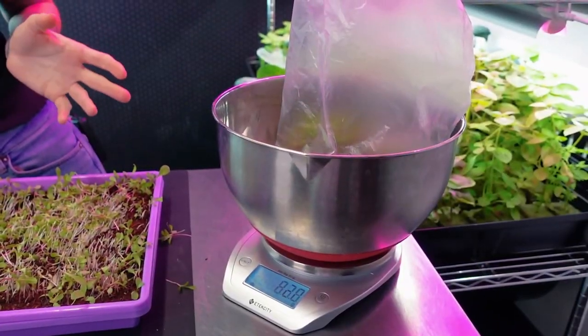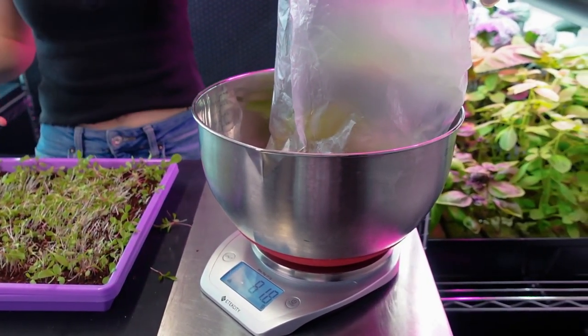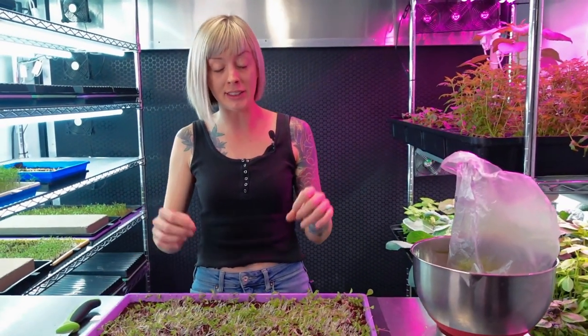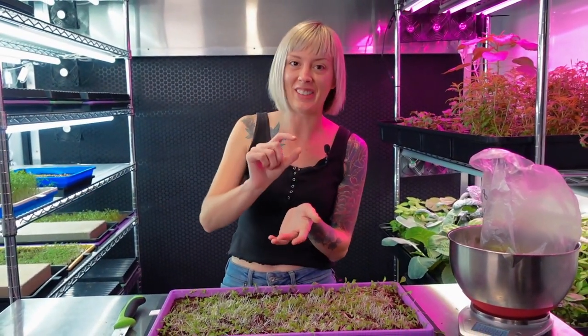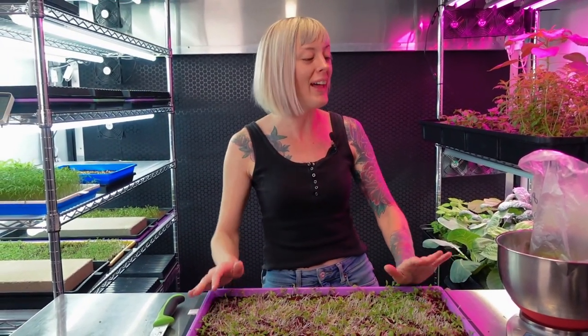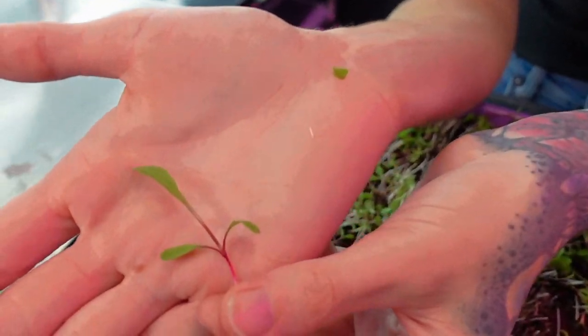We got about 79 grams from this — remember the bag is about three grams — so that's really good for our dandelion since it is such a tiny crop that stays very short and cute. That is perfect for me today. I'm very happy with how this grow turned out. Now it's time to give this a taste test, which I have been waiting for. Just look at how pretty that is — starting to get a little spikiness that dandelions get on their leaves.